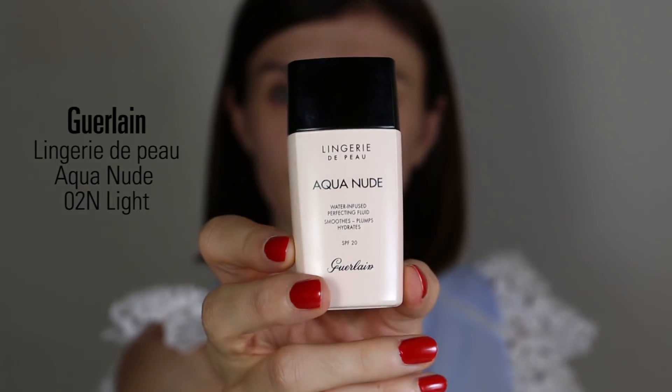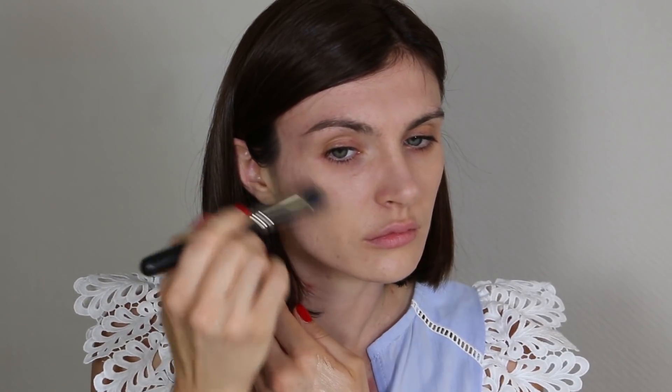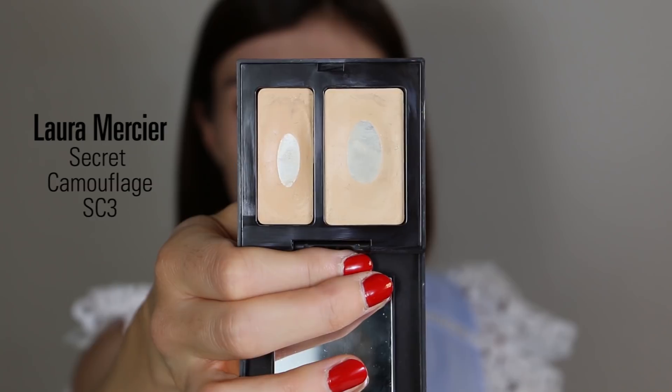To start, I'm using my Guerlain Lingerie de Peau Aqua Nude foundation in shade 02. I love it because it's light-to-medium coverage — not too intense. I build it gently with a brush, and use a concealer for any blemishes. It's water-based, so it's great for combination skin and doesn't make me oily.